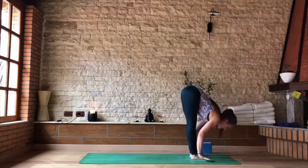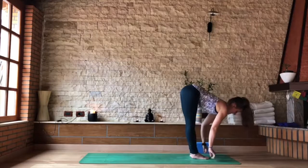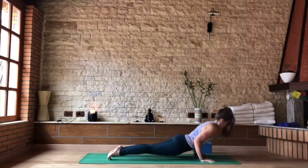As you exhale, heels down and dive forward. Inhale, Ardha Uttanasana. As you exhale, hands to the mat. Step or jump back directly — chaturanga if you're jumping.